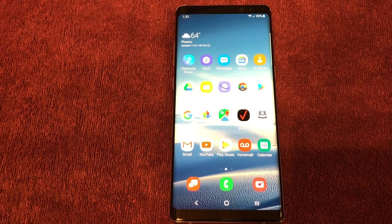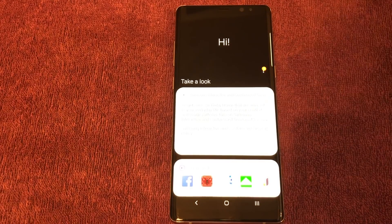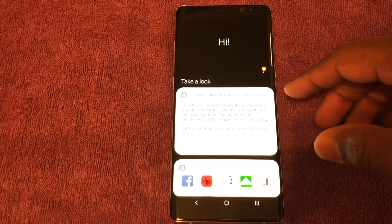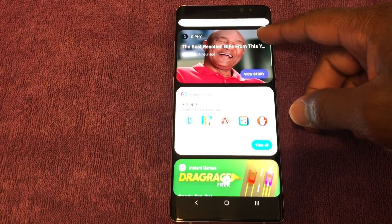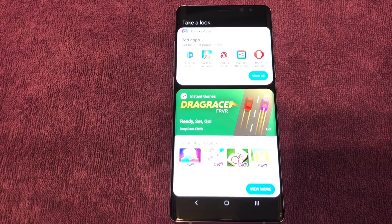I haven't had much of a chance to mess with Bixby since I've had this phone, but the Bixby layout has changed — you've got this dark background now, along with some of the same cards as before. It's supposed to be more interactive and more intuitive. Bixby is Samsung's version of Google Assistant or Siri, and it's supposed to be really improved to go along with Samsung One and Android 9. Perhaps once I get a chance to use it more, I'll do a separate video on that.